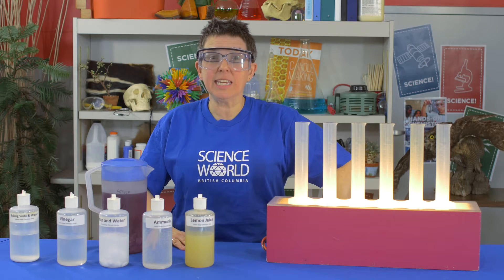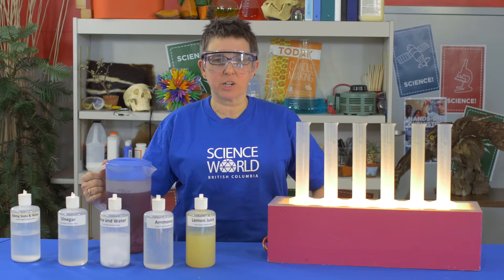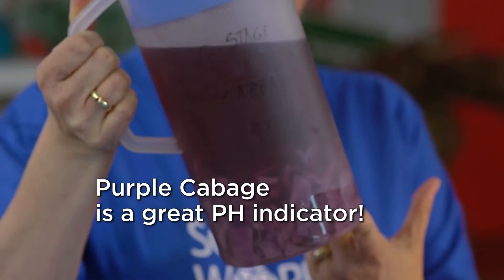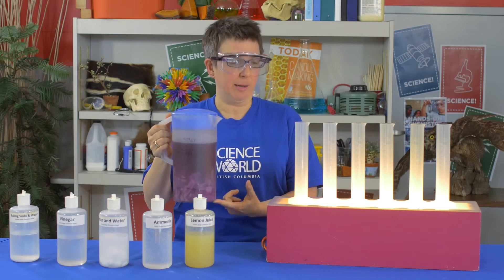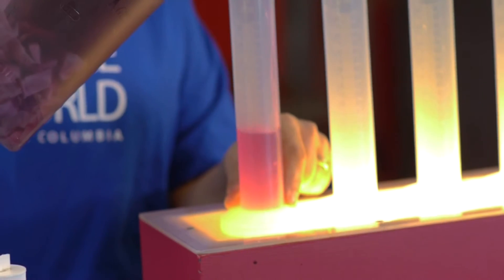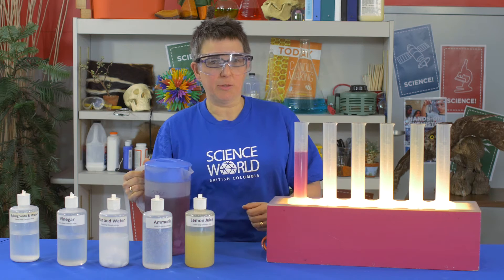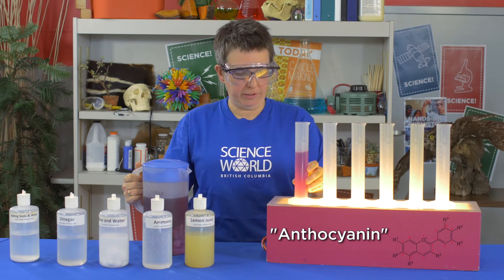What I need is an indicator, which sounds pretty fancy, but you can make an indicator out of something as ordinary as purple cabbage. I cut up a purple cabbage and added a bunch of hot water and I've got what I fondly refer to as cabbage juice. As you can see, it is this beautiful purple colour. That's because it contains a pigment called anthocyanin that makes most purple and blue plants purple or blue.